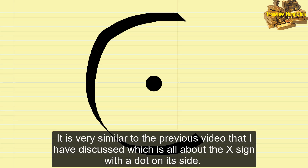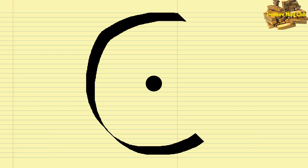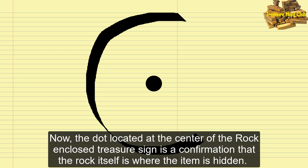It is very similar to what I have discussed in a previous video about the X sign with a dot on its side. The dot located at the center of the rock enclosed treasure sign is a confirmation that the rock itself is where the item is hidden.